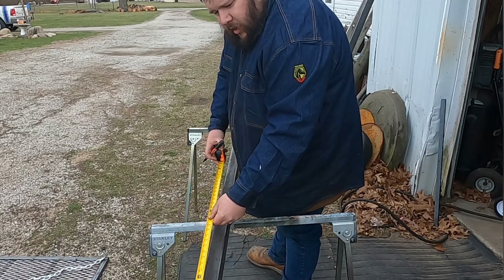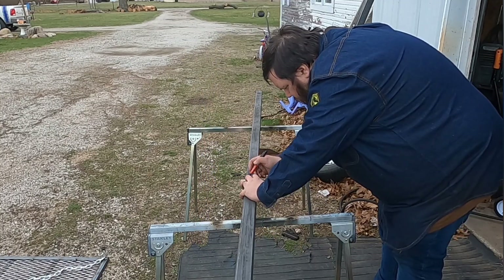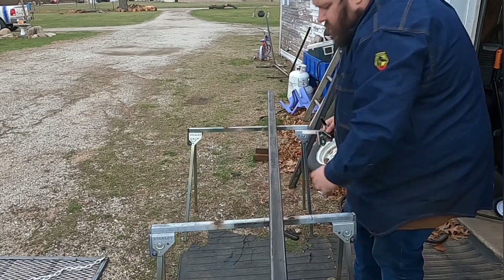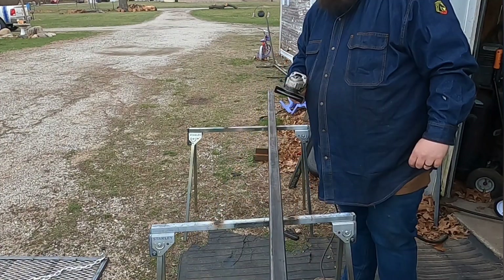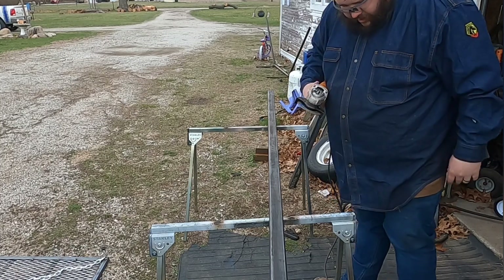Remember, measure 750 times because you have ADHD. So how y'all been? I hope it's been a while since I got to talk to y'all. Alright, let's cut this. Wear safety glasses — don't wear gloves with grinders, guys. Bad news, all bad news.